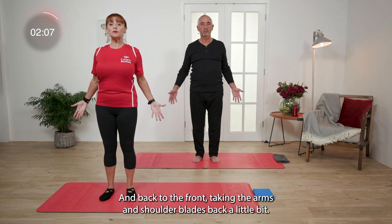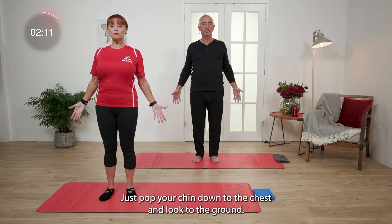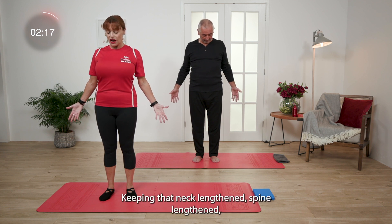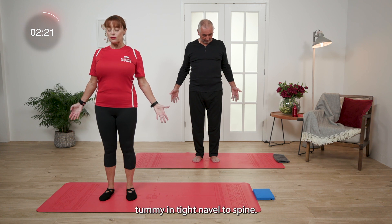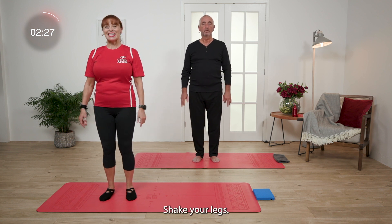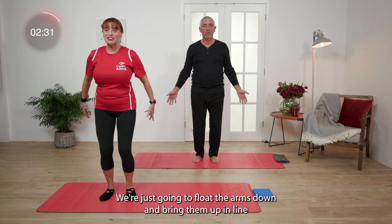And back to the front. Taking the arms and shoulder blades back a little bit, keeping the spine long. Just pop your chin down to the chest and look to the ground, keeping that neck lengthened, spine lengthened, tummy in tight, navel to spine. And just breathe and relax the arms back. Shake your legs.